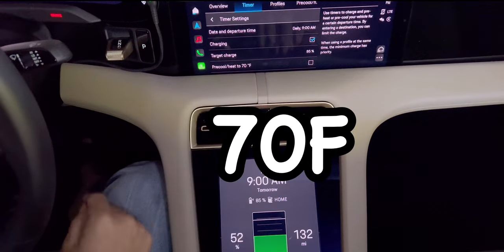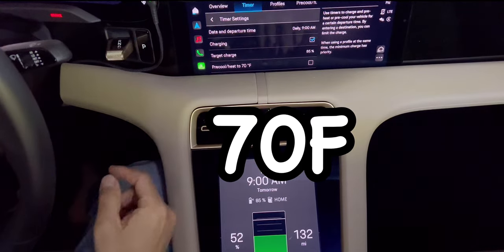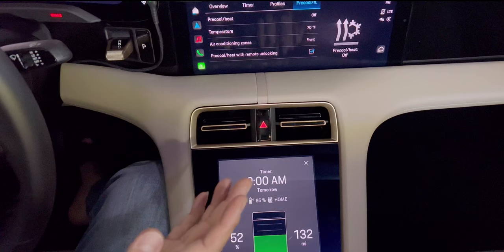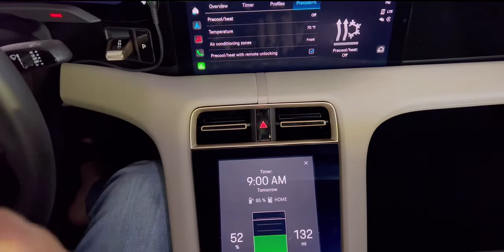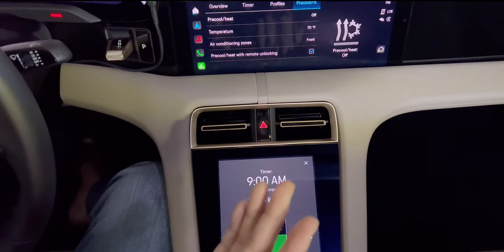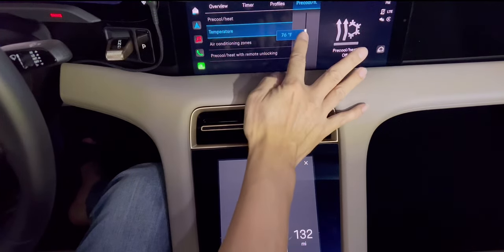And the pre-cool/heat: set to 70°F, which means by 9am when you get into the car, the car will be at that temperature. I turned pre-cool/heat off because sometimes I don't know if I'm really leaving at 9am — I don't want the car to be all cooled down at 9am if I'm coming out at noon. That's just a waste of energy, so I put it off. But you can put it on if you're guaranteed to leave Monday through Friday for work. You can choose either heat or cool and set the temperature — I'll set it to 72°F.